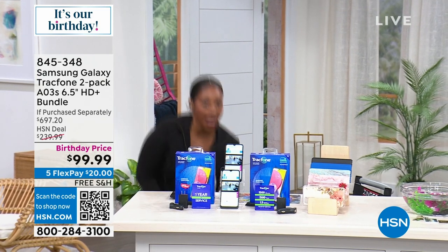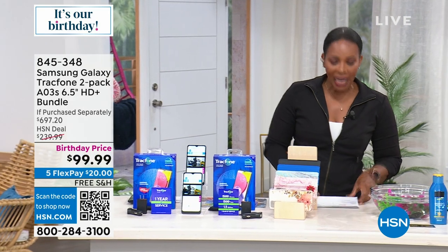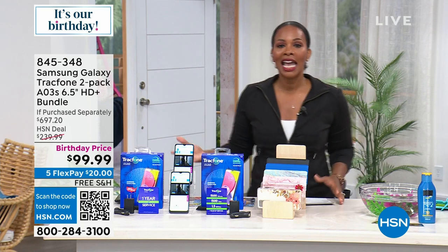Grab my cards real quick. There we go. I had to grab them out of the basket there, but this is going to be a full hour of electronics, and we've got some really cool things for you, like from Samsung.